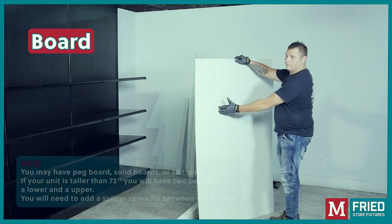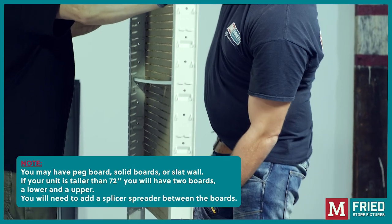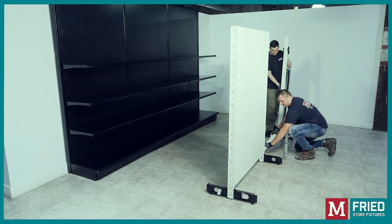Now we're ready to install the boards. Be sure to slide the boards in slowly — do not drop them. Repeat the same steps according to the amount of units you have.